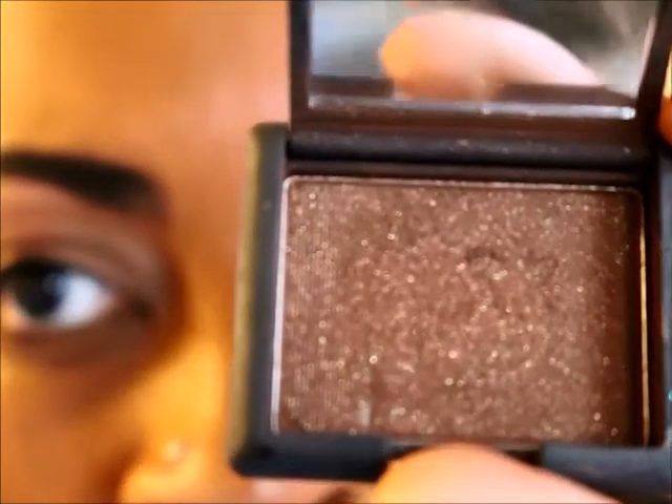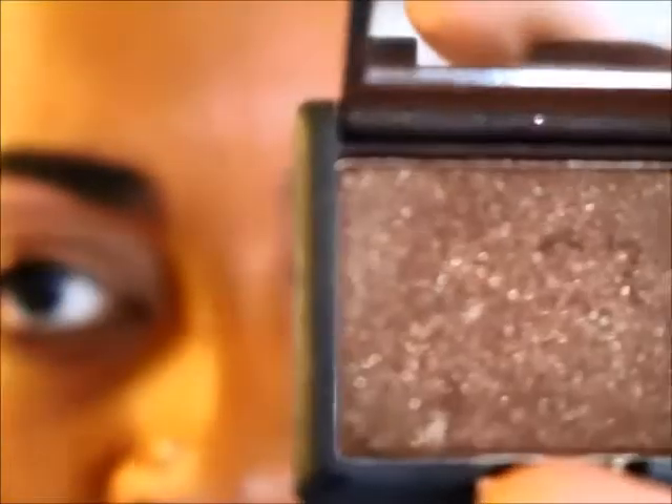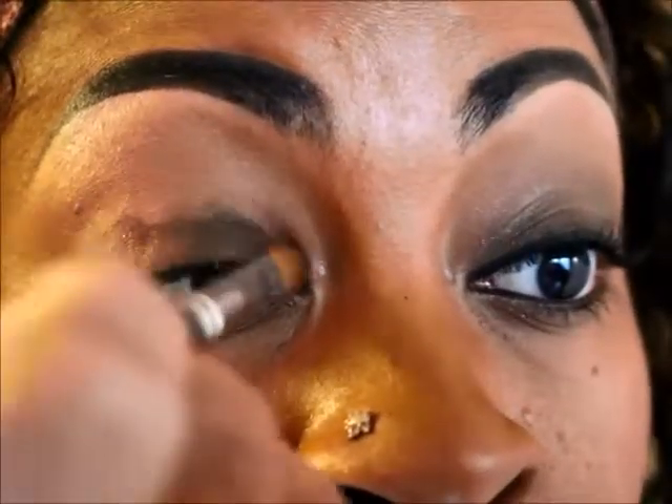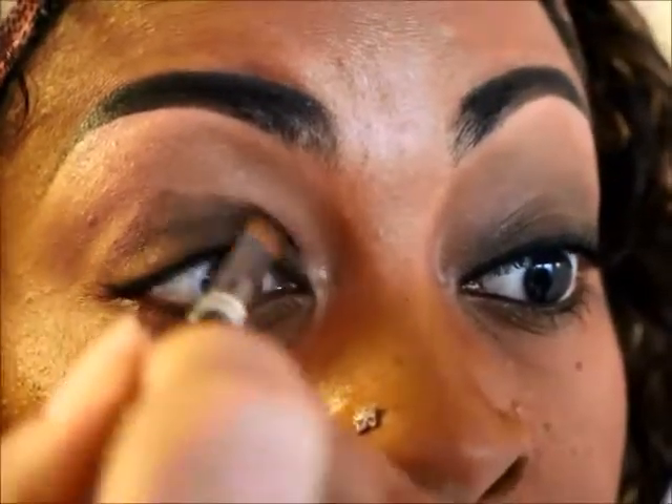On my lower lid I'm going to use Galapagos — this is from NARS Cosmetics. As you can see it's like a sparkly brown. I get it all on and I'm just going to start to bring it upward because I want it to blend nicely into the other color.